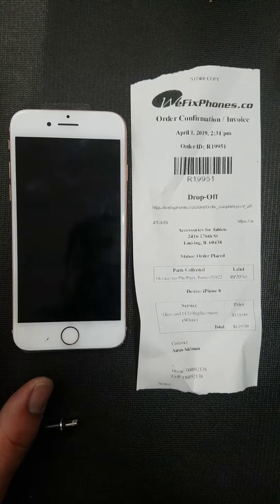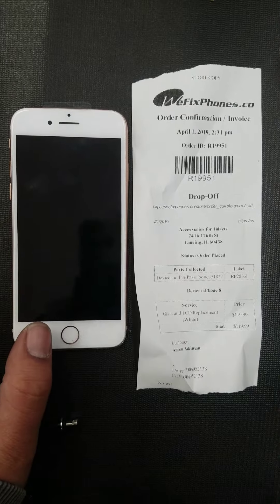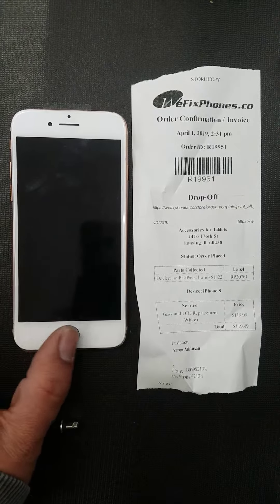Thanks for choosing WeFixFone. This is order number R19951. Customer came in for an LCD digitizer. We're gonna go ahead and do some tests to make sure everything's working.